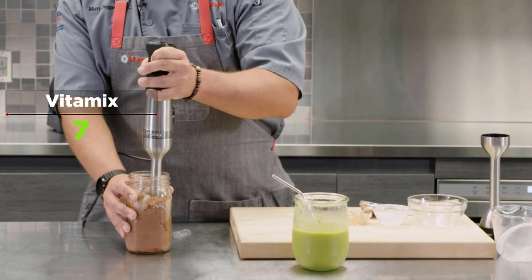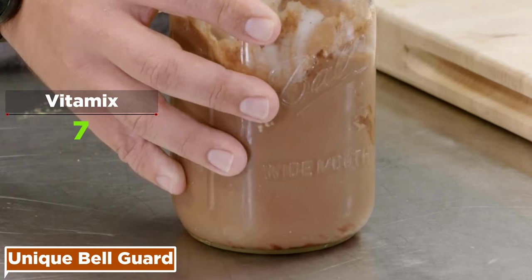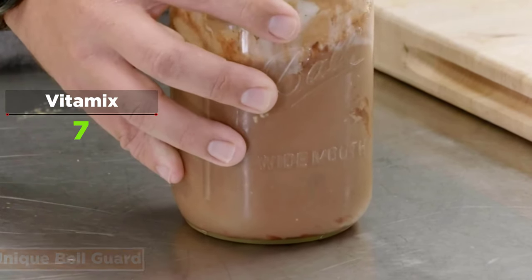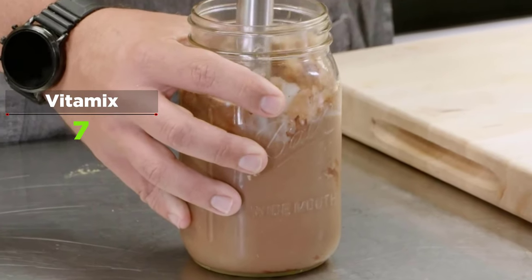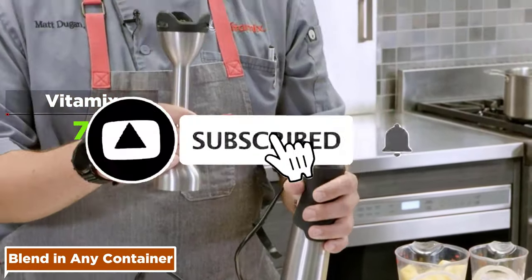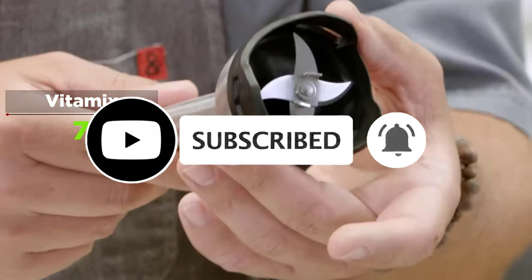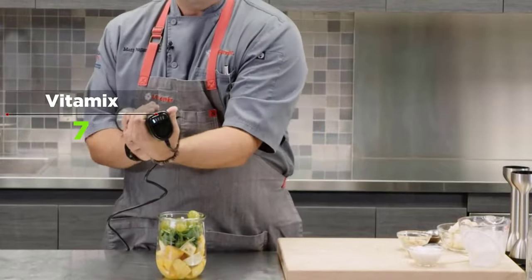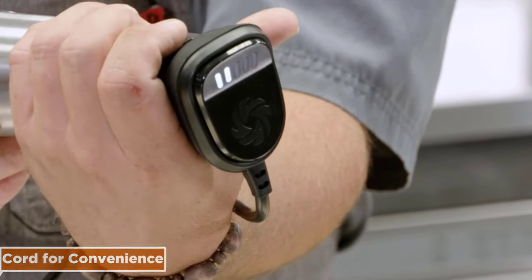The specially designed bell guard reduces suction and helps ingredients flow easily through the blades, while protecting pots, pans, and your favorite blending containers from scratches. With the Vitamix immersion blender, you can blend in any container with a three-inch wide or larger opening, including a smoothie cup or a one-quart wide-mouth mason jar. The immersion blender also features a long five-foot cord for ease of use.